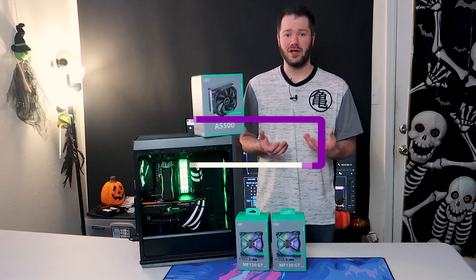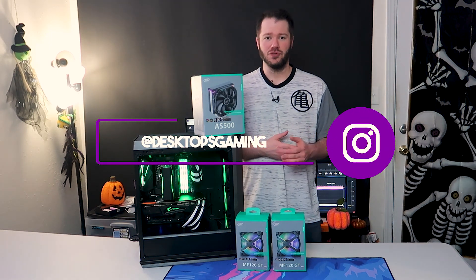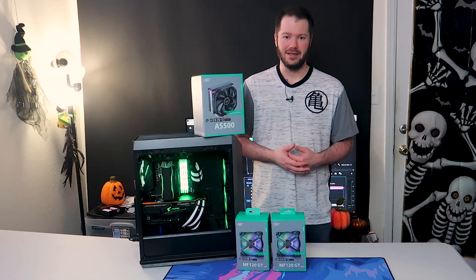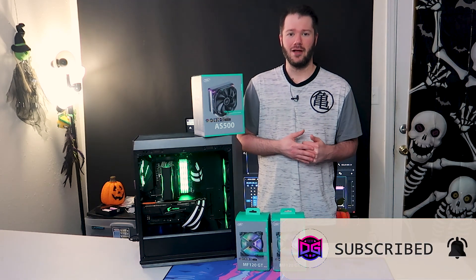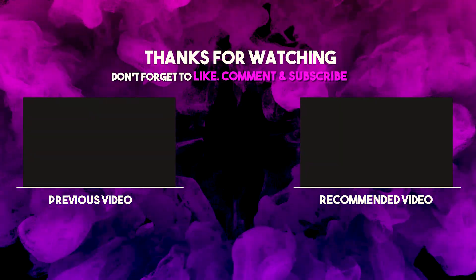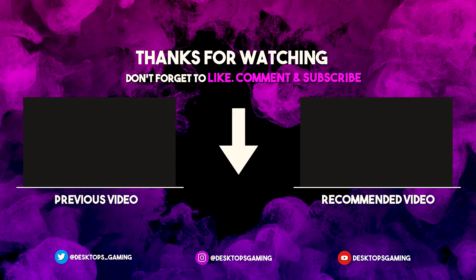If you want to check us out on Instagram, we're over at Desktops Gaming — feel free to give us a follow. We post all the completed builds there, and we shoot longer form content here on YouTube. Again, that about wraps it up — you guys have a Happy Halloween. Appreciate you for stopping by. Take it easy.